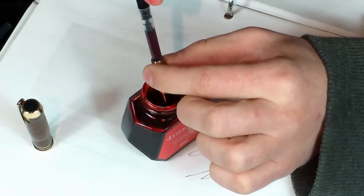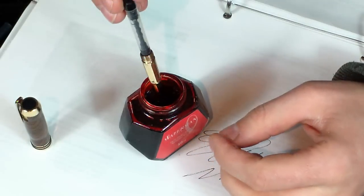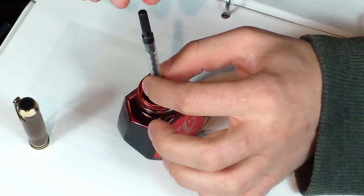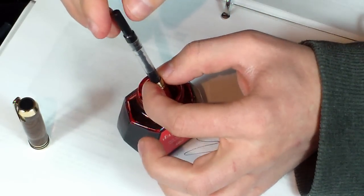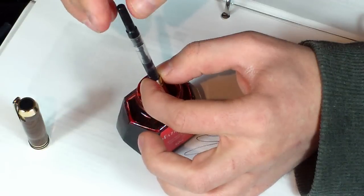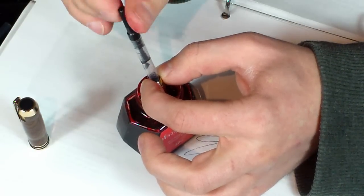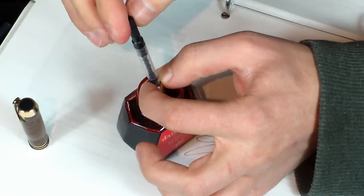Twist the pump to get the ink into the reservoir. I'm going to empty out the ink I currently have in there. Once again, submerge the pen nib and slowly twist the pump until it fills with ink. Sometimes you have to go back and forth just a couple of times to get the air out.